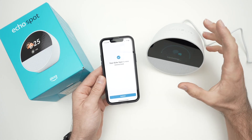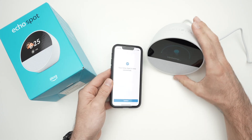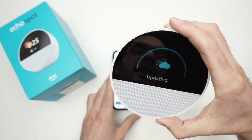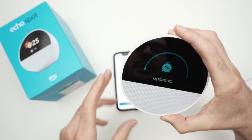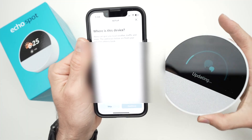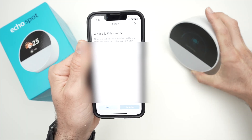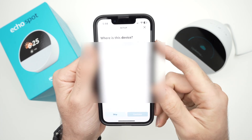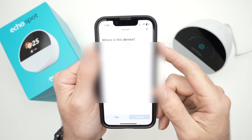There's a good chance that your device will need to be updated before you can use it, and it will do this automatically. Just set it aside — it can take up to five minutes.